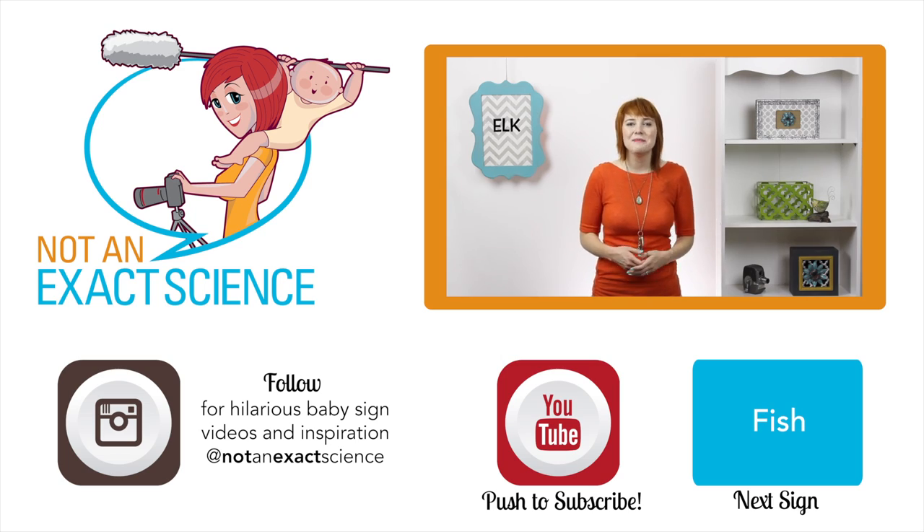My son, he can ask for it. So to teach your baby, whenever you get out that elk toy you can hand it to him and say, 'There's your elk.' As you're consistent, your baby can make the association and then start signing.